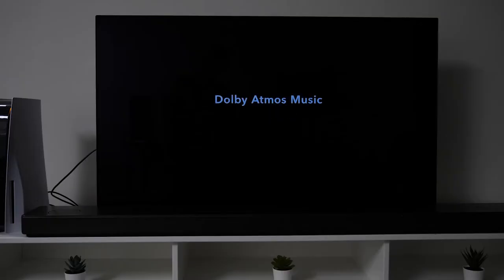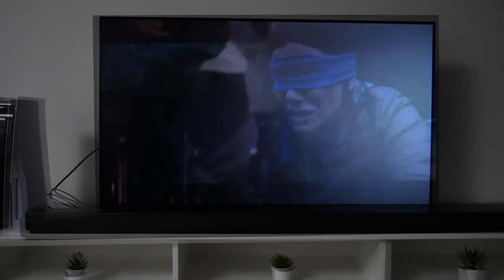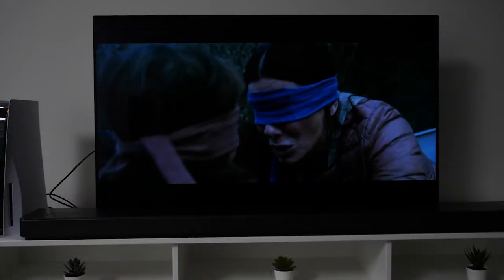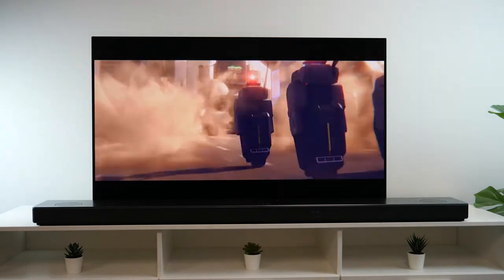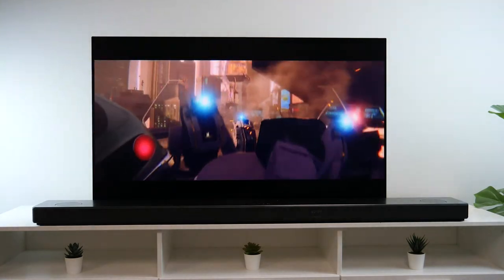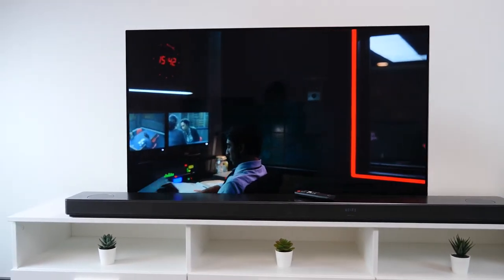It also has Dolby Atmos and DTS:X to take you into the action with impeccable surround sound. I've watched a few Dolby Atmos and DTS:X titles on Netflix such as Bird Box, Next Gen and The Irishman, and found the sound incredible. It was clear and sharp.